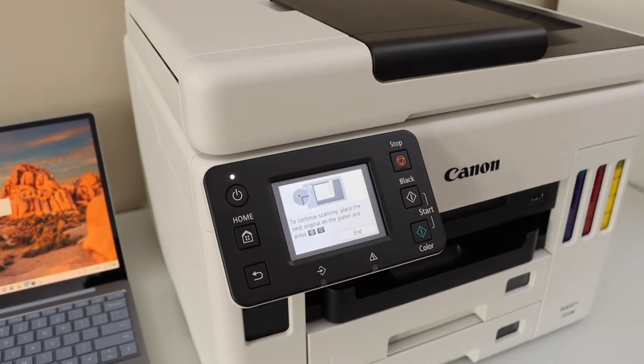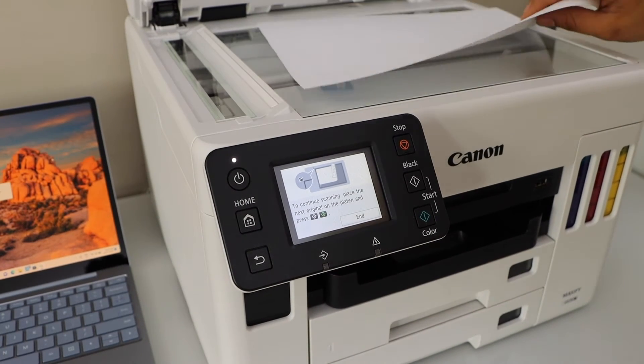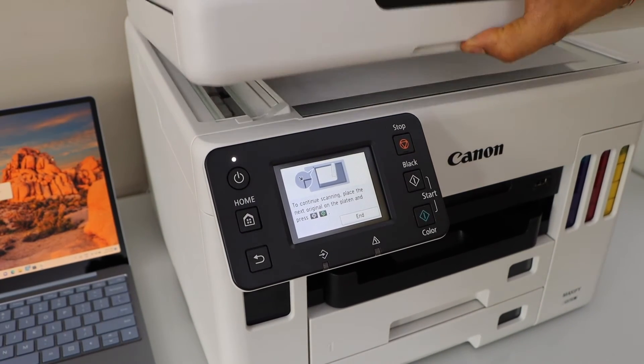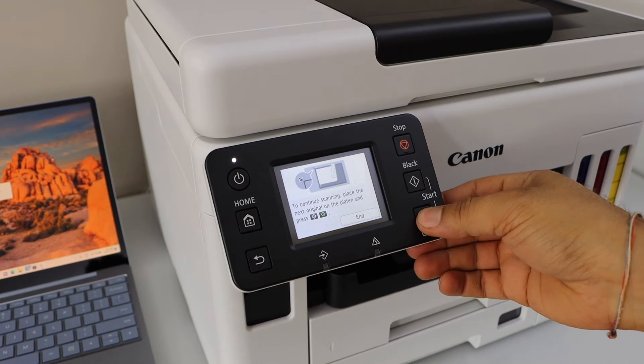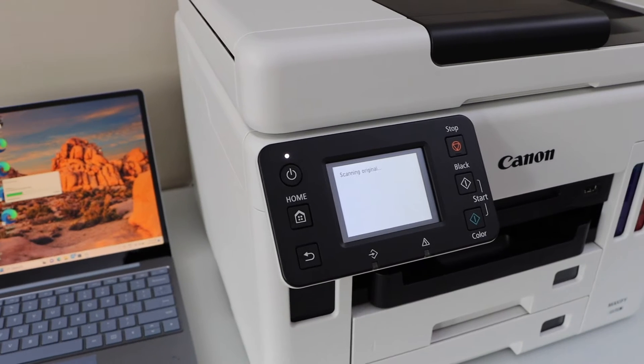Now we can place another page to add to this scan. So I am going to place the second page. Again click if you want black or color, and it will do scanning for that as well.